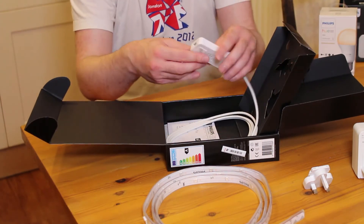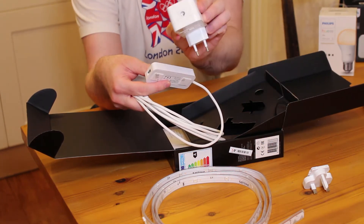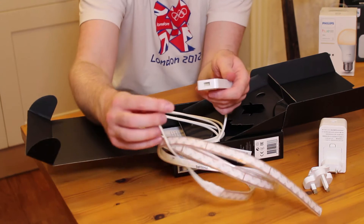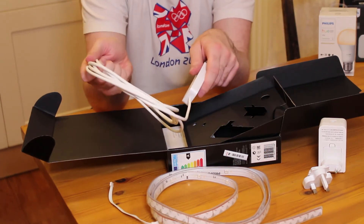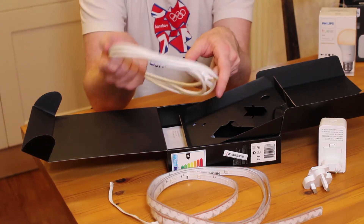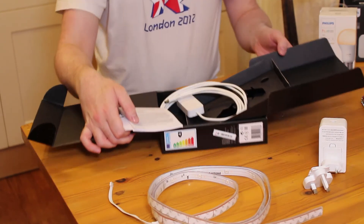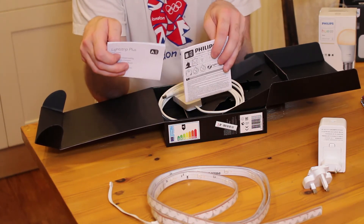There are a few other things in here. This is the actual cable that goes from the power adapter through to the light strip. On top of the power adapter there's a standard plug, and you can see where that connects in. This is quite handy because where you might want to install the light strip might not be right next to a power socket, so having a decent cable on this is pretty useful — Philips have thought of that. There's also a couple of bits of tape included. And then just the obligatory installation manuals and warranty information. It all looks very straightforward — just stick it down, plug it in, and go through the setup procedure in the app.